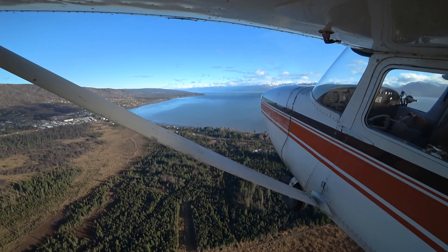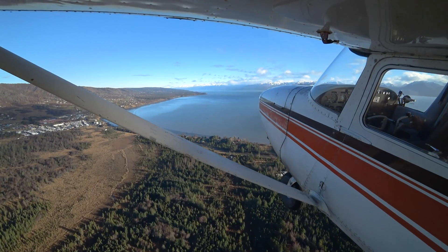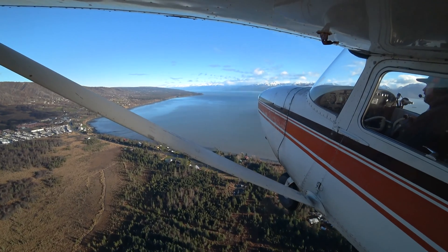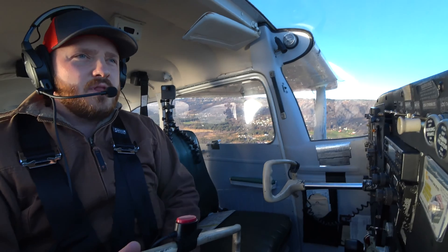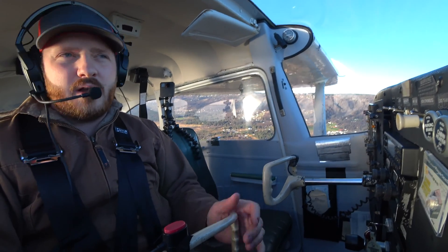Best rate of climb. Climbing out now on the departure leg, and I'll show you part of the pattern here in the next video for the short field landing. Subscribe, like, and share, and I will see you guys there.